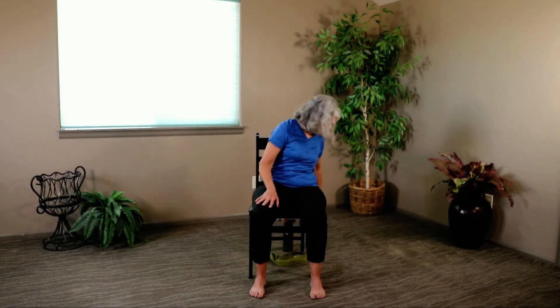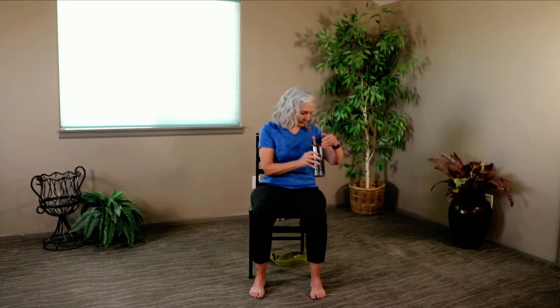Release it. Go ahead and put your strap under your chair and let's grab a sip of water.